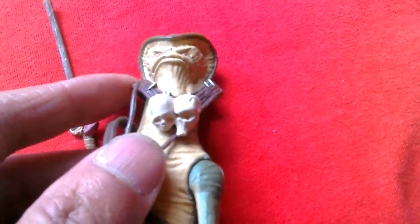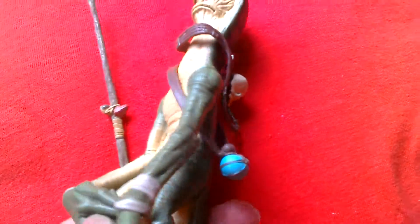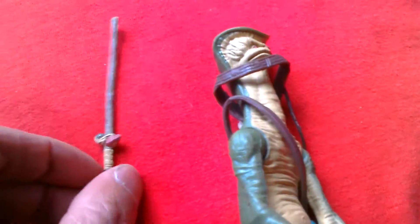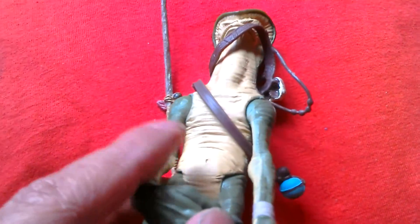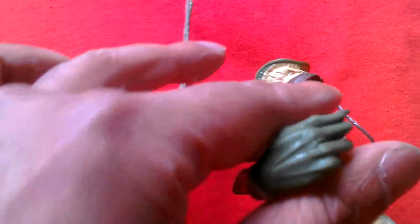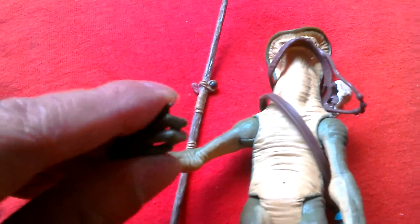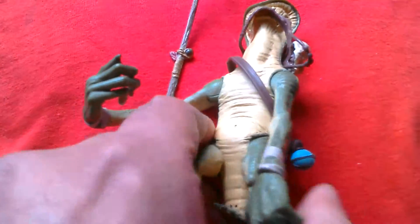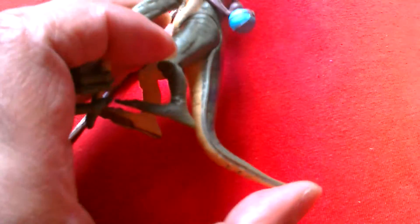He's got this thing with a couple of skulls on it, and then this thing here with a bottle of water I guess, and then he comes with this spear. It's nicely decorated. It's from about 2009 and it's got articulation in the shoulders, at the wrist, and at the hips, and his tail is bendy to some extent.